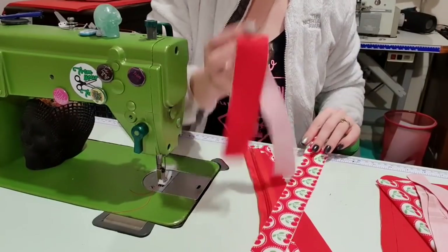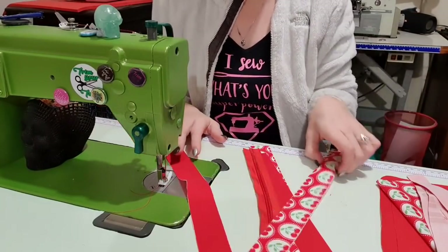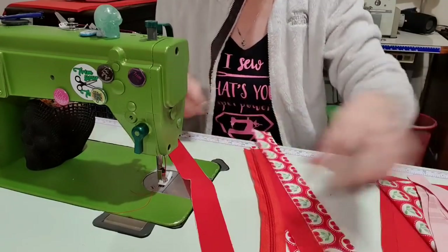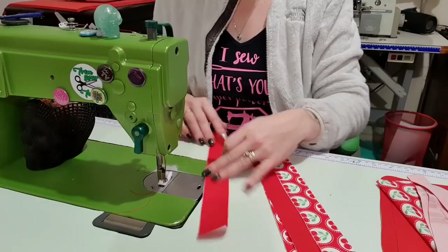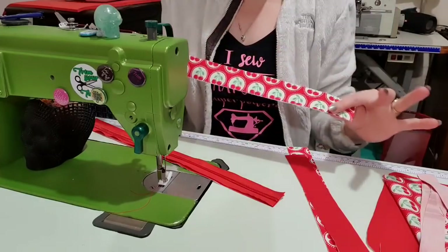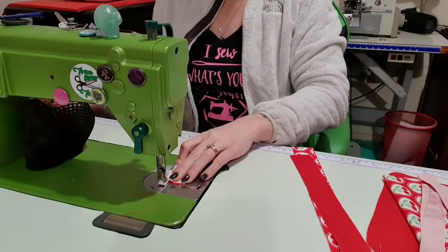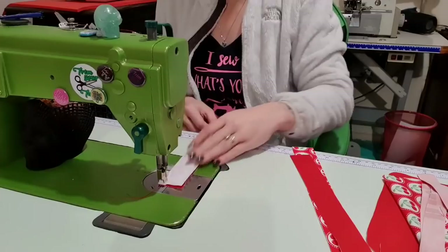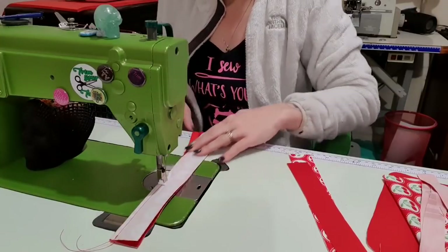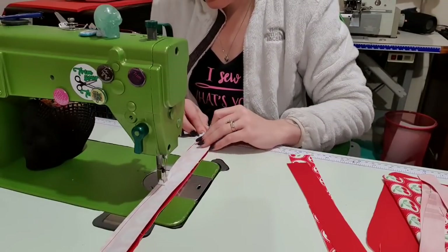I'm going to start with the zipper gusset. I've got medium woven interfacing on all of the red pieces, which is my lining, and I've got my Vilene 1050F — which I call hefty — on all of the outside pieces. My zipper tape is the same length as the gusset piece. I'm going to put lining right sides up, zipper right sides up, and then sandwich the top right sides down. I'll stitch and backstitch, lining it up as I go — you can also pin or clip this.